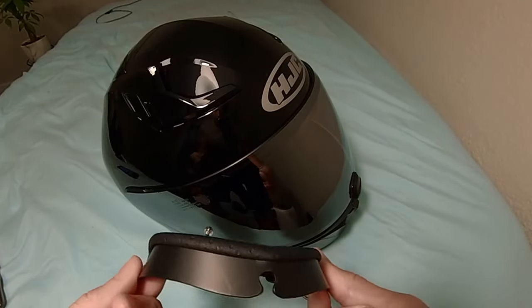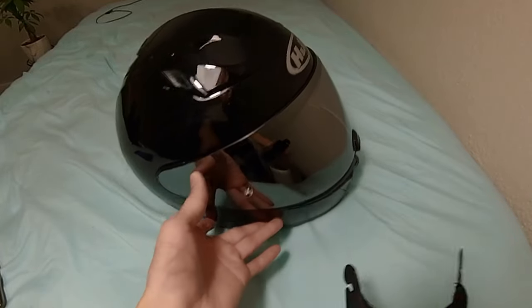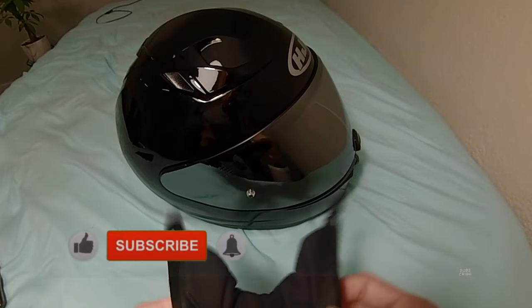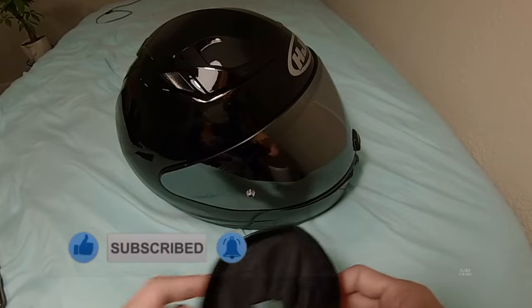Hey, what's up guys. I just want to go over how to install the chin curtain on your HJC i70 helmet. Some helmets do come with it installed but mine didn't — I had to get it separately online. I'll put a link in the description of where you can pick up your own.